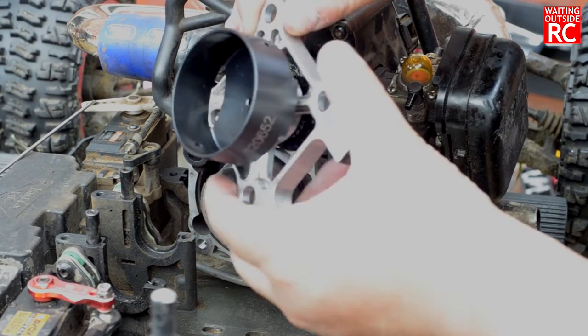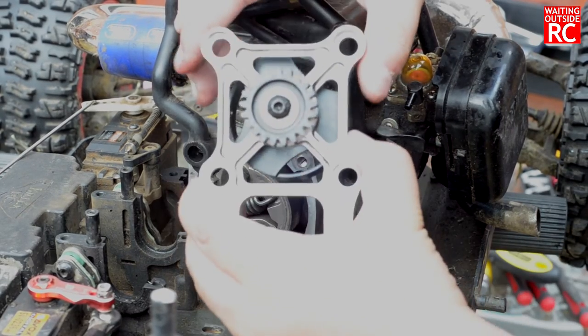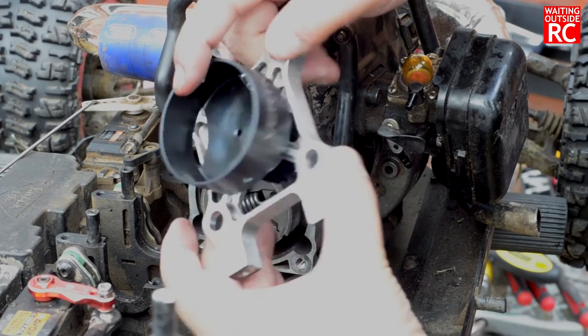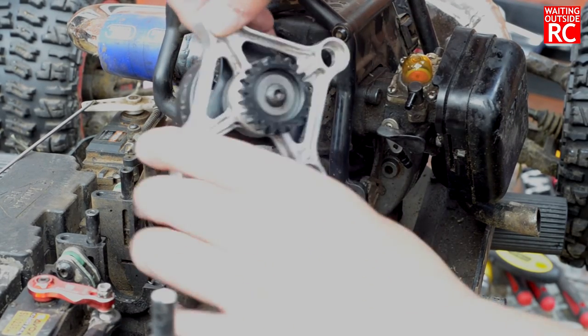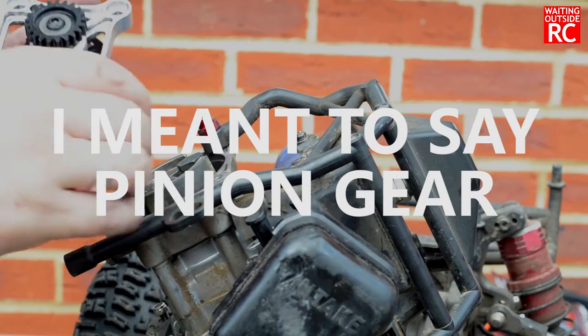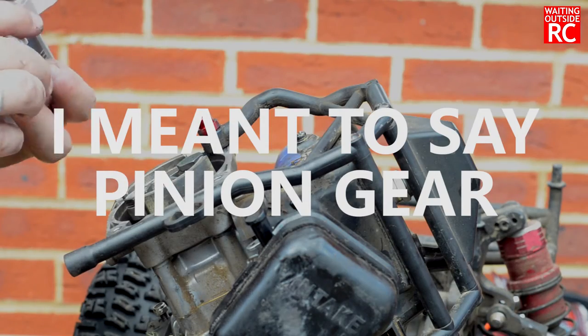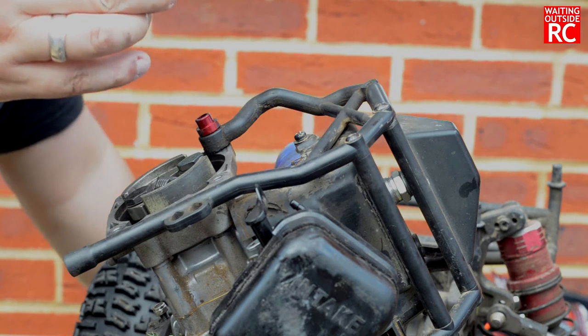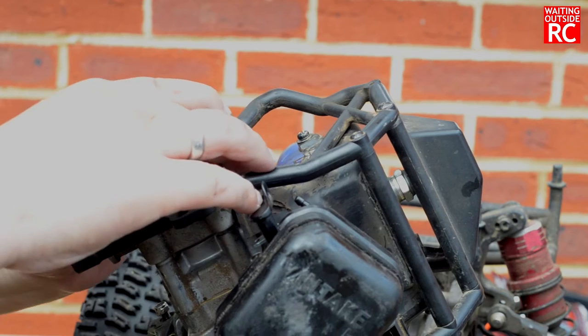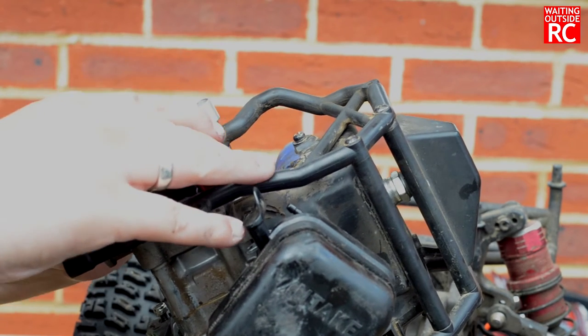This is the new Vertigo bell with the metal clutch bell carrier. When you buy the Vertigo bell you also have to buy their spur gear. This is the standard 20/21 tooth spur gear — I didn't want to go any faster; for me it's all about low end speed.